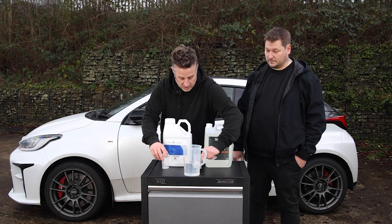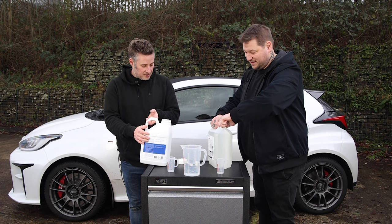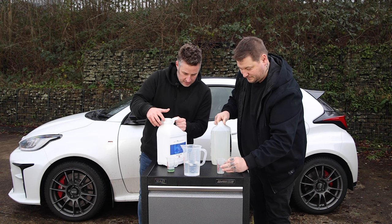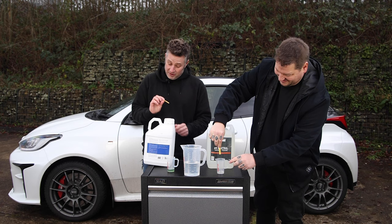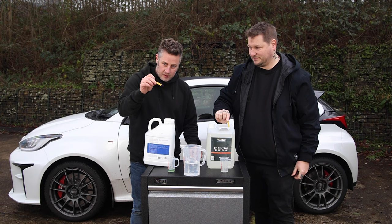We've got a little litmus paper test here - old school. We'll pour 100 mils of each into these little beakers and test them as they come out of the bottle, before dilution. There's residue off the lid already turning the paper bright blue - you can see straight away how strong that is.